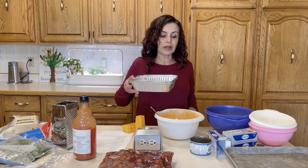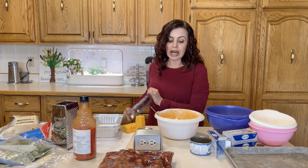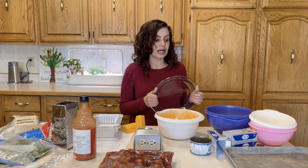You can put the buffalo chicken dip into foil tins so it's ready to go straight in the oven — you can actually put it in from frozen. Or if you want to cook it in the slow cooker, put it into medium or large freezer bags depending on how large a group you're having. I'm going to put this right into the pan I'll bake it in and freeze it in there, since we're close to Christmas and it won't sit in the freezer long.